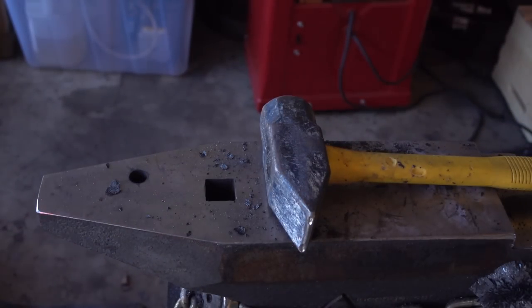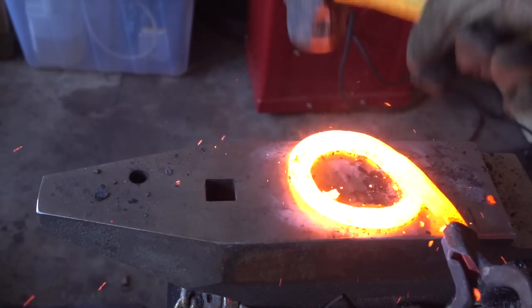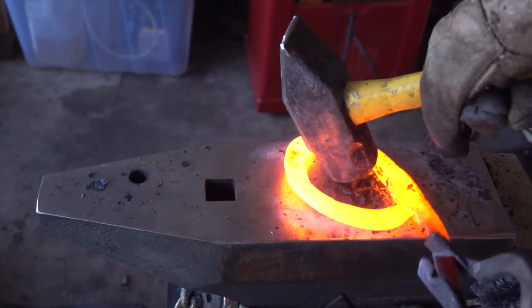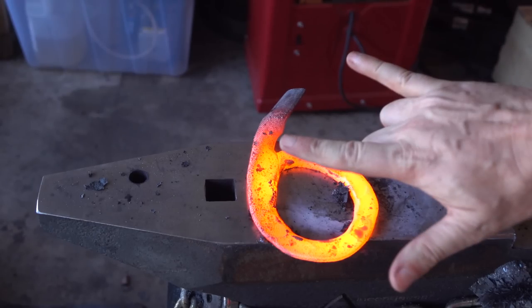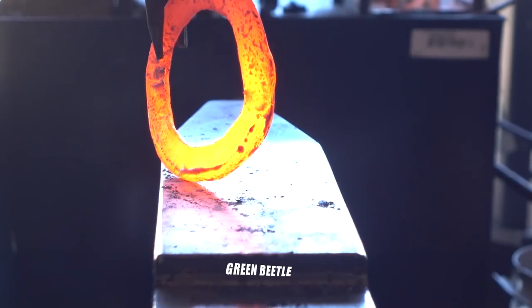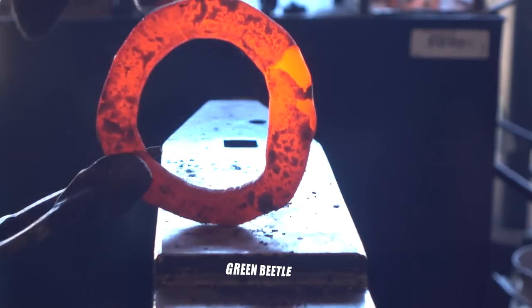Flux was added and the steel was heated to yellow-white hot for forge welding. It's a little bit lopsided around the forge weld — there's some extra metal there and it doesn't really want to take on a curve.